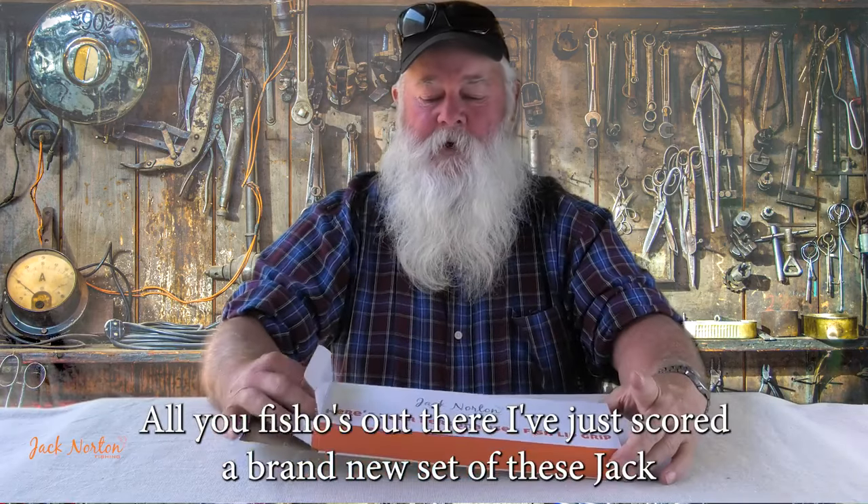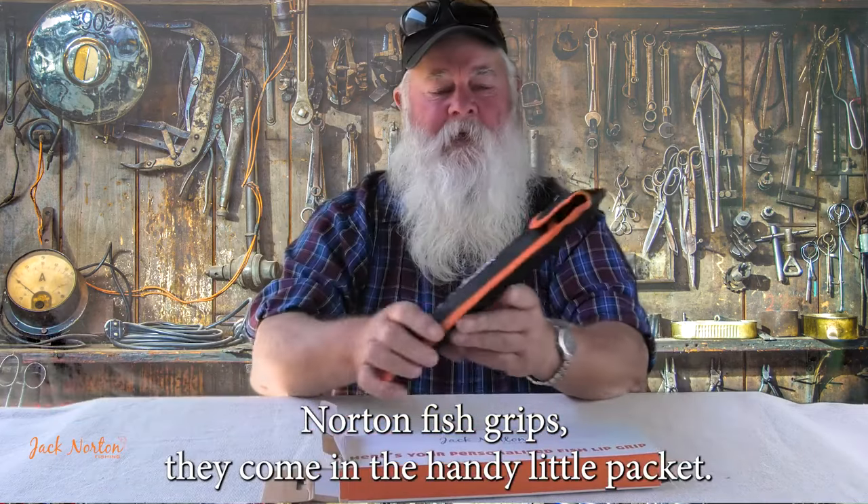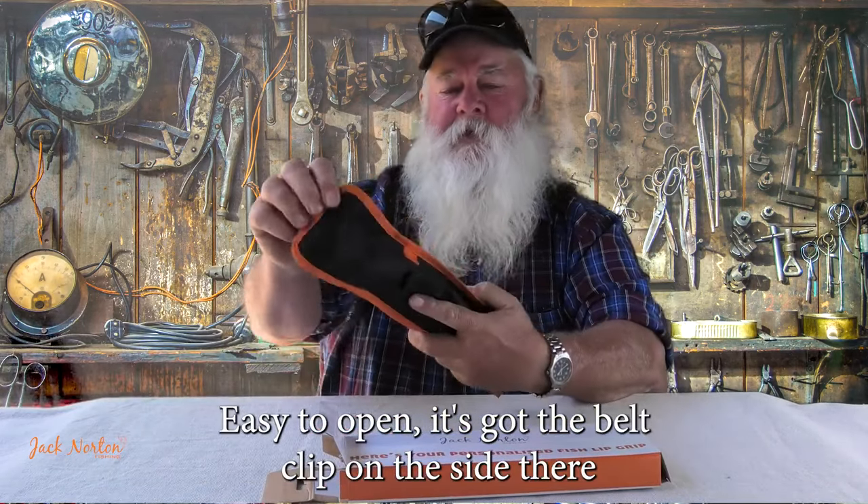To all you fishers out there, I've just scored a brand new set of these Jack Norton fish strips. They come in a handy little packet, easy to open.